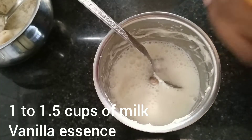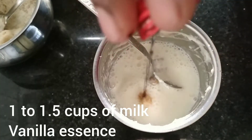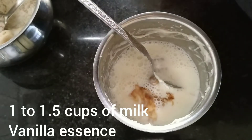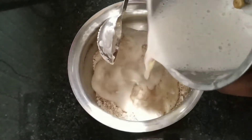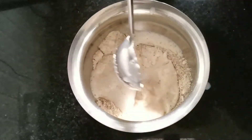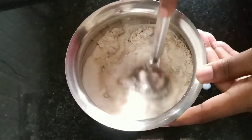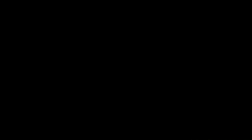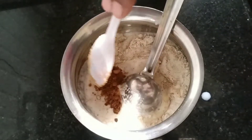So that the pancakes get a proper consistency. You will add vanilla essence to the milk so that you get a nice flavor. Mix it — and then whenever you add this banana mixture, I am going to mix the powder with the dry ingredients.